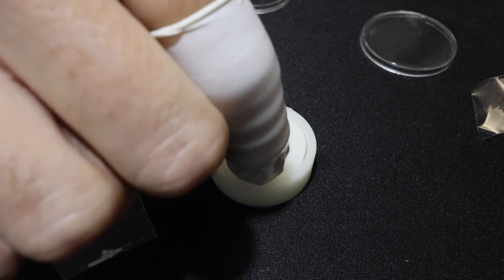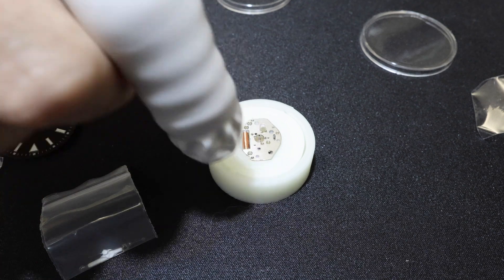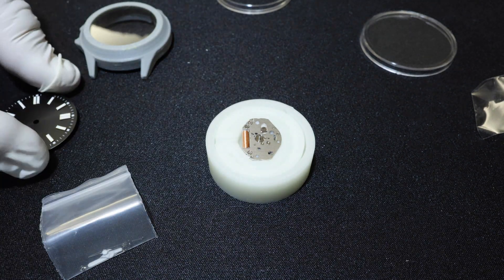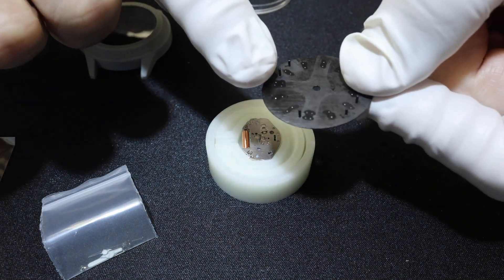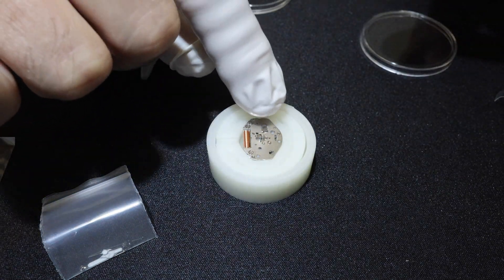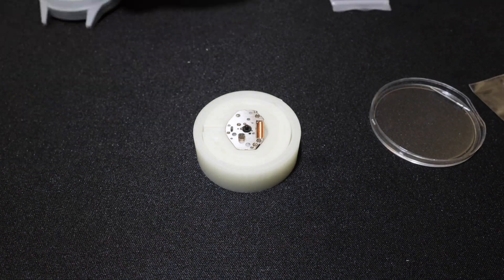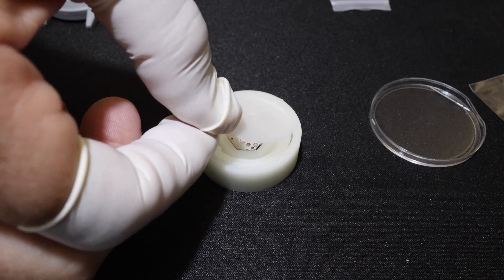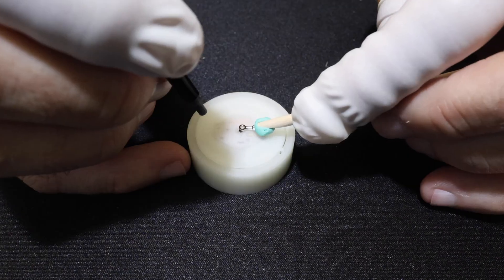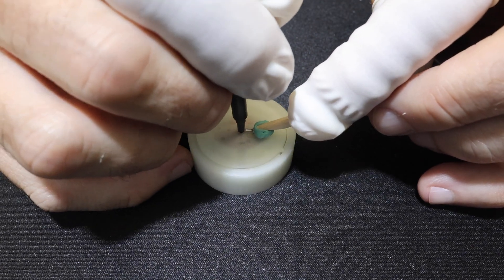Now we have the movement holder. The movement goes into the movement holder, sitting in a tool — a jig that is also a 3D printable file included with the downloads. Now we get to pick our dial. We can either use one of the already-made dials or a 3D printed dial. We chose a 3D printed dial because I wanted to use glow-in-the-dark filament to get total lume out of this watch.